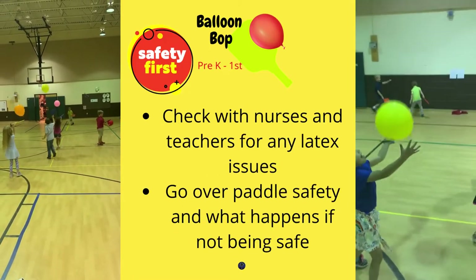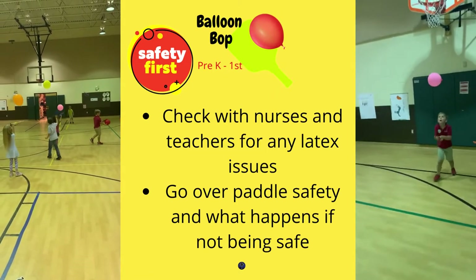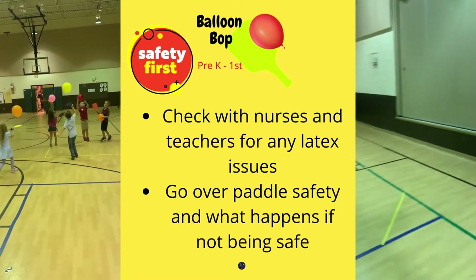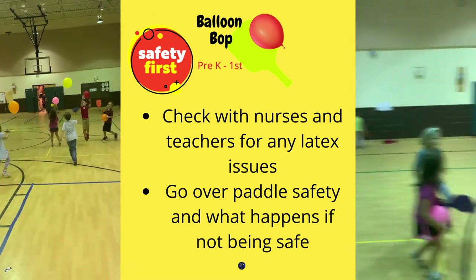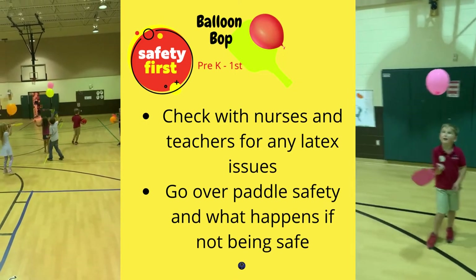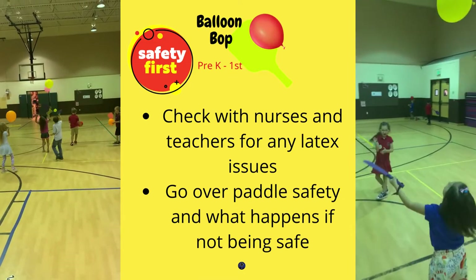A few safety procedures we took this week: make sure you check with your school nurse and classroom teachers about any possible latex issues your students may have. I also went over paddle safety — I was very clear that the paddle is a striking tool and could hurt somebody if it made contact with them. If anybody made contact with anyone else, they would have to sit out for the rest of class and lose their privilege. And we really had no issues.